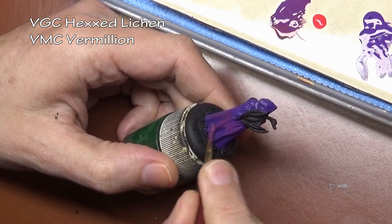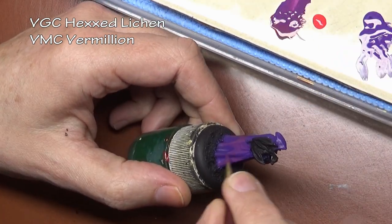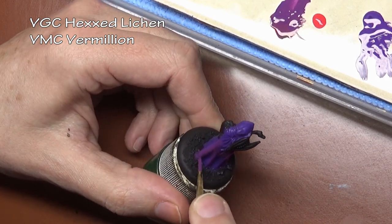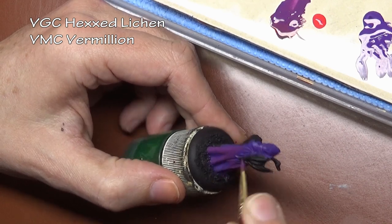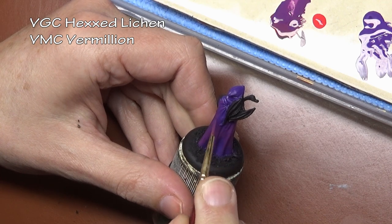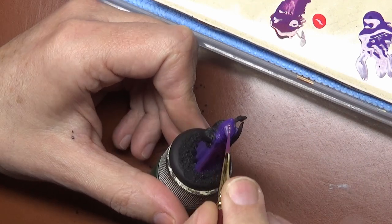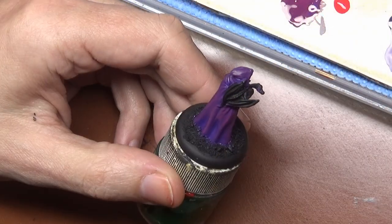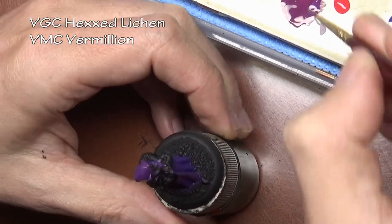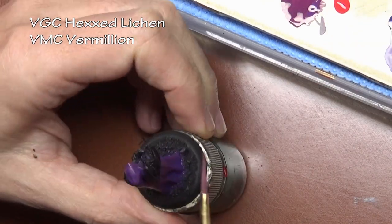As we do our color shifting on our purple robe that we started off with, the first color we need to add is red, which in this case is Vermilion. Our first mixture with the Vermilion added gave us a bit more purple effect on our bluish purple that we had before, so we are going to add it one more time to go a little bit more red.